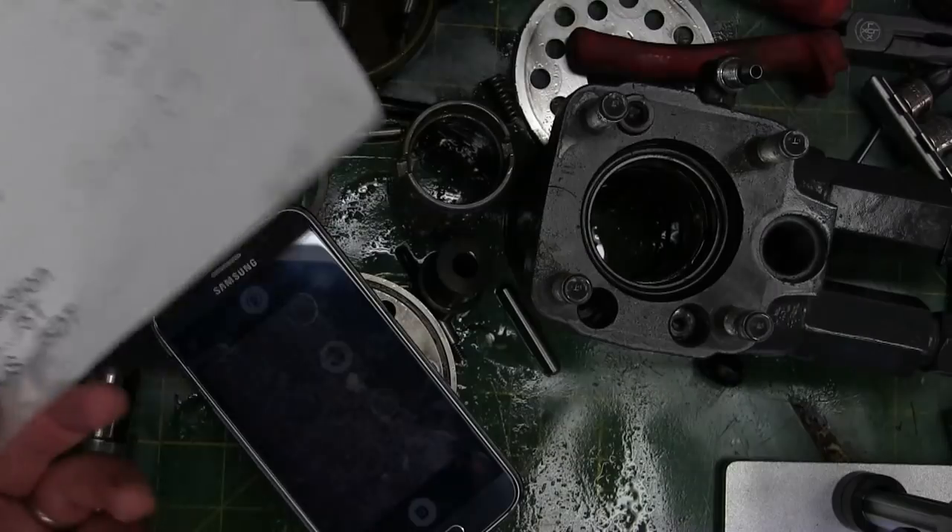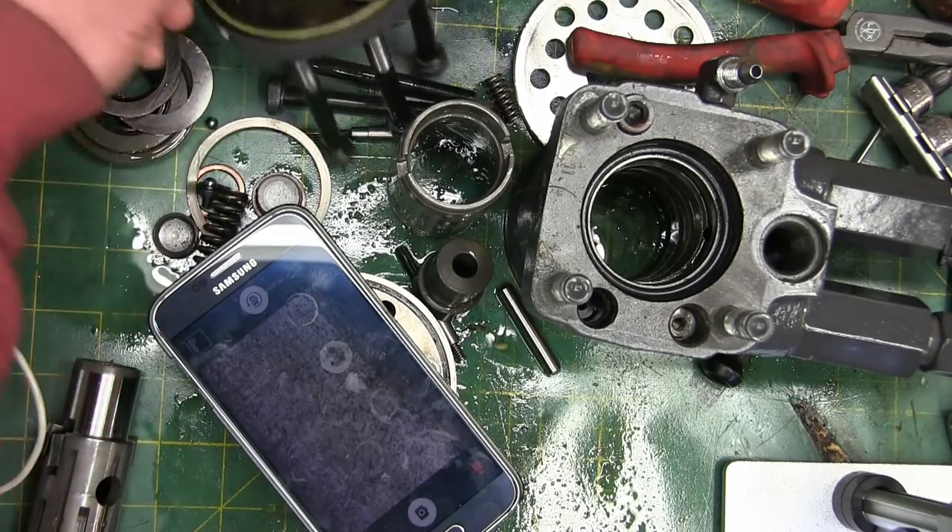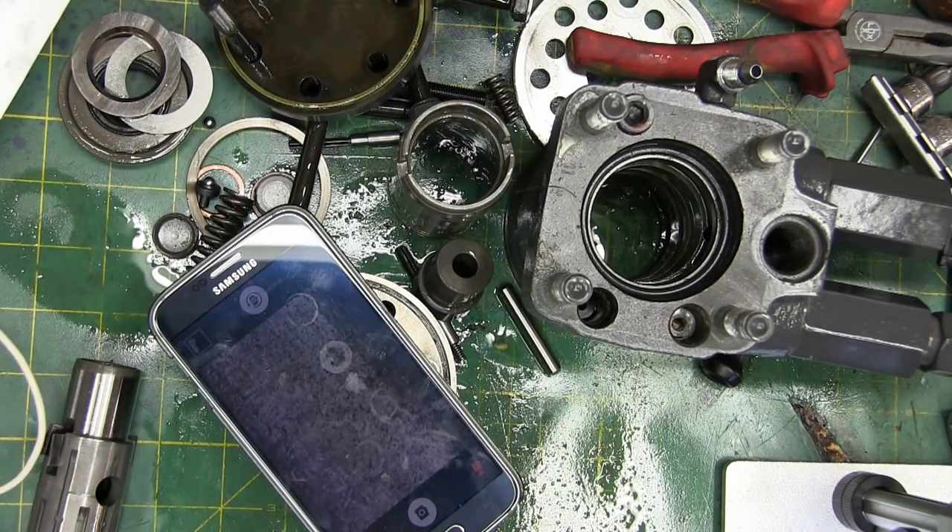Other than that, I think we've beat this dead horse properly. Thanks for watching. Keep your dick in a vice.